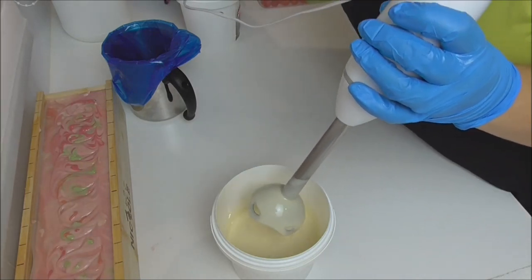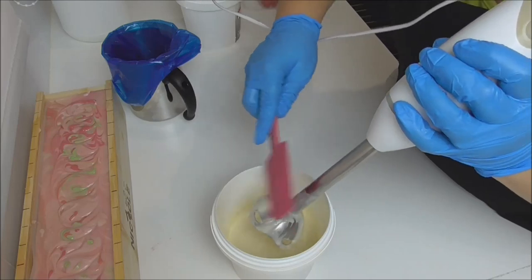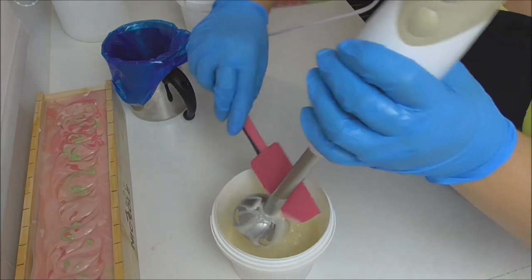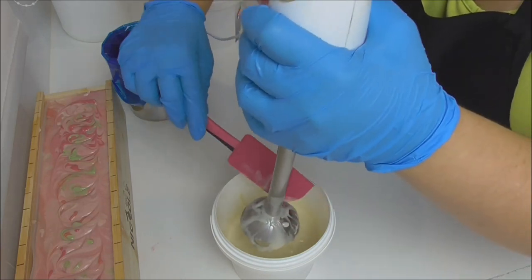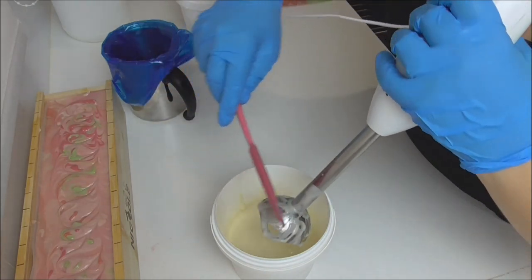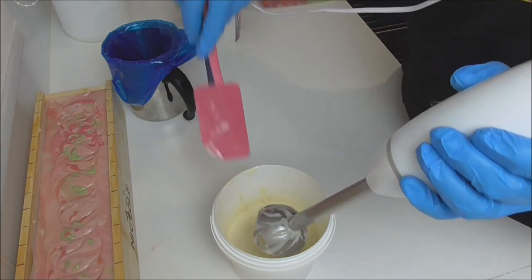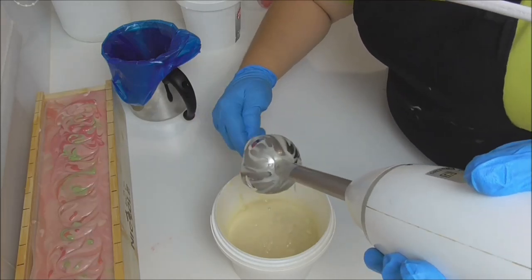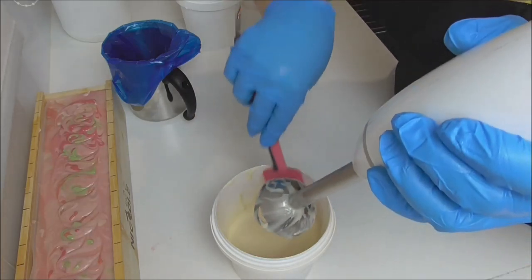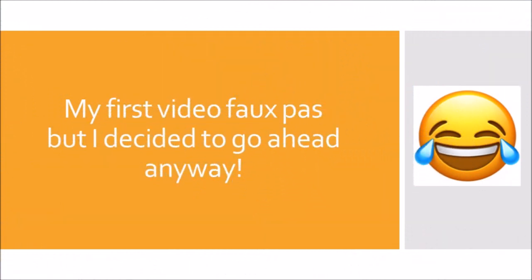Whenever I do my piping I always bring my soap up to a thick trace, so I don't have to wait as long for it to set up. Depending on the fragrance oils, I can pretty much get it to a piping consistency in a very short amount of time. I'll just get this stick blender cleaned up and then get the soap into the piping bag and pipe the top.